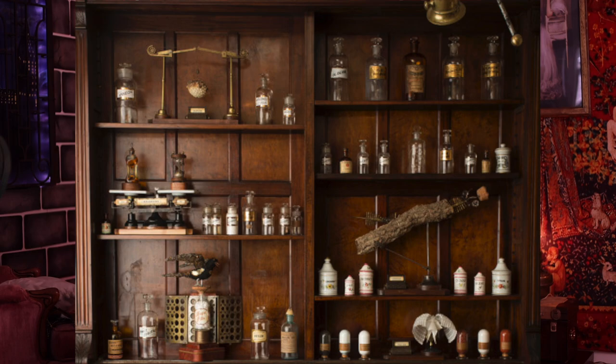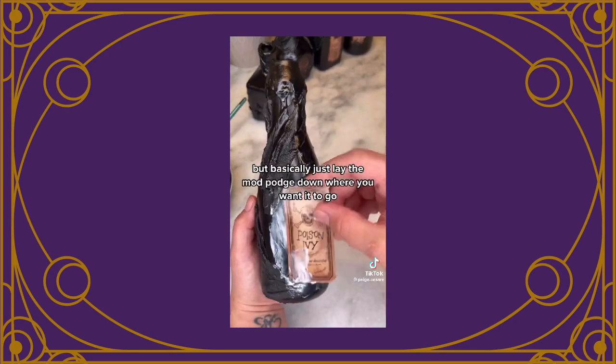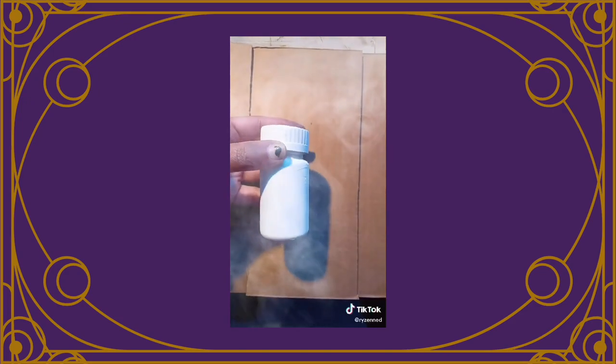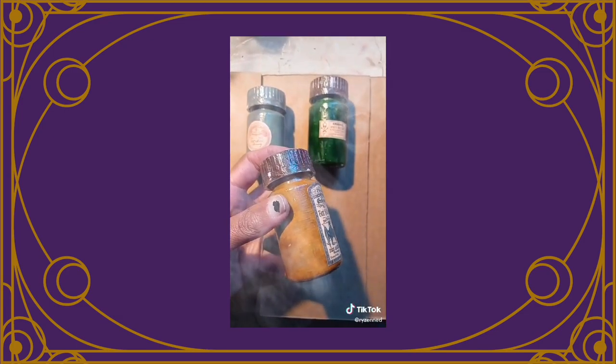The next DIY is to make an apothecary station. This consists of many different individual DIYs because there's so much that goes into it. The first is to make DIY apothecary or potion bottles. You can do this using pill bottles, Mod Podge, newspaper, and paint. You can apply pretty much anything to your bottles using Mod Podge depending on the texture you want, and if you don't want to buy Mod Podge you can make it yourself using Elmer's glue and water. The bottles will look extremely aged, great for a movie-set vibe.